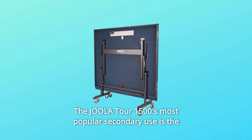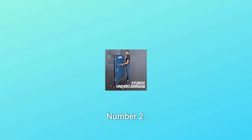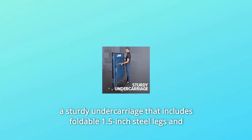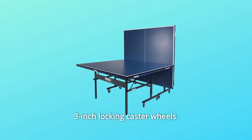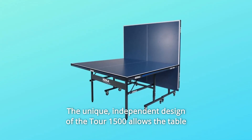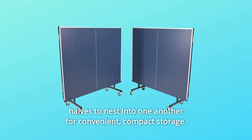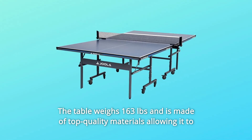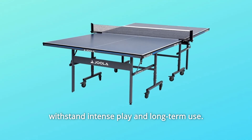The Joula Tour 15-0's most popular secondary use is the playback position pictured above. Number 2: Sturdy Undercarriage. Each separate half of the Joula Tour 15-0 features a sturdy undercarriage that includes foldable 1.5-inch steel legs and 3-inch locking caster wheels. The unique independent design allows the table halves to nest into one another for convenient, compact storage. The table weighs 163 pounds and is made of top-quality materials allowing it to withstand intense play and long-term use.